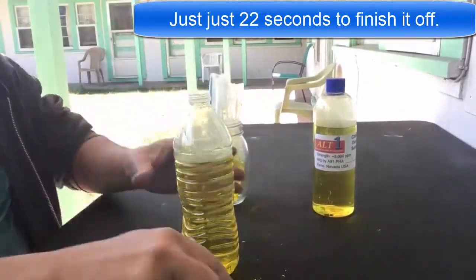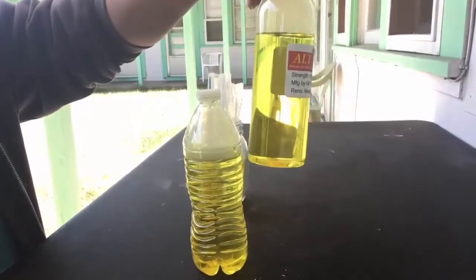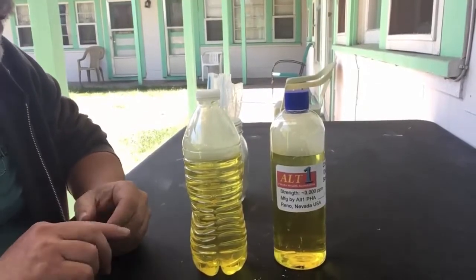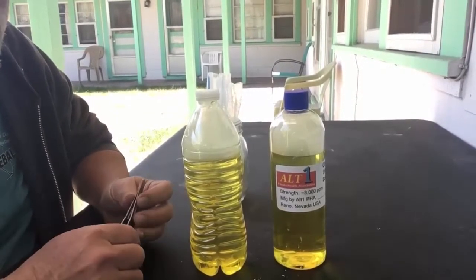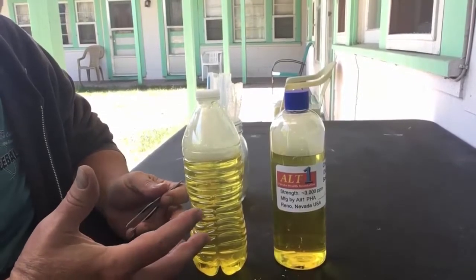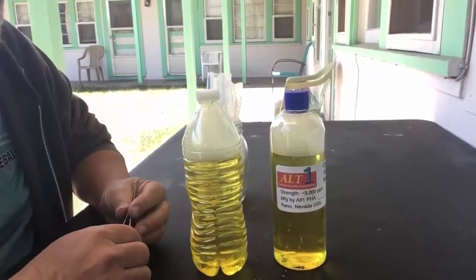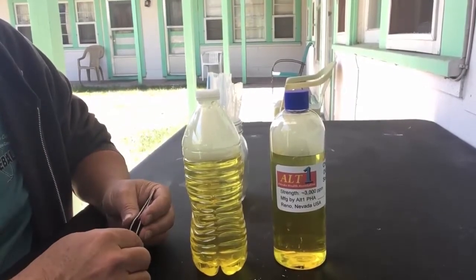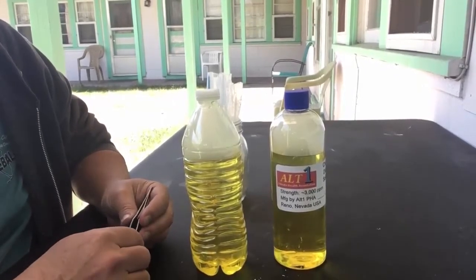Put it in the jar, put the top back on, and you can see we have really beautiful solution. I've tested this a lot — this is right at 3,000 parts per million. Very quick and easy. You are going to want to do this in a well-ventilated area. If you're doing this in a bathroom, use the ventilation fan. I'm doing this outside, but when I do it in my bathroom I'll have a fan going because it is very strong and you don't want to be breathing a lot of that.